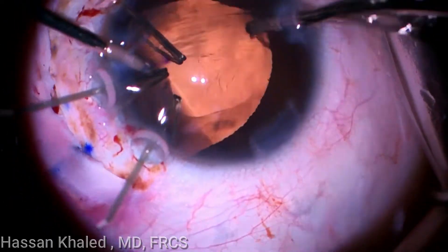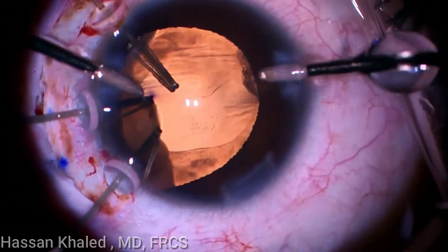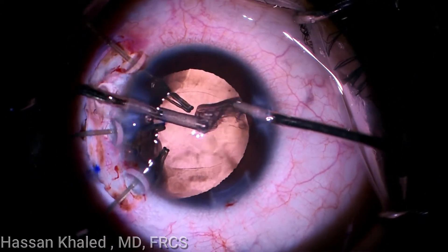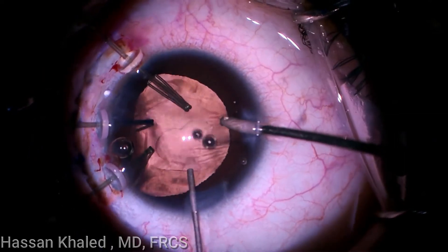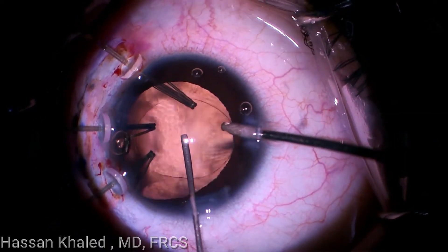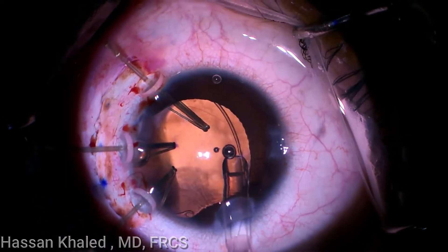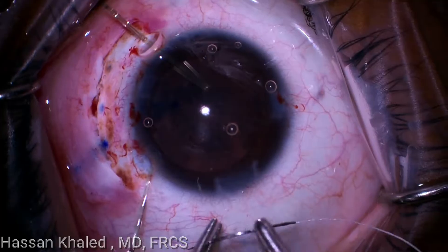One important trick is to fill the capsular bag with OVD before pulling the irrigation probe out of the anterior chamber. Now a capsular tension ring is implanted inside the capsular bag, as you can see.